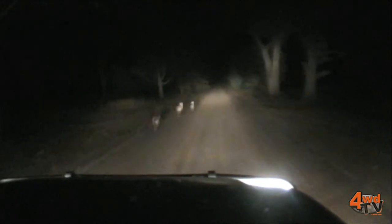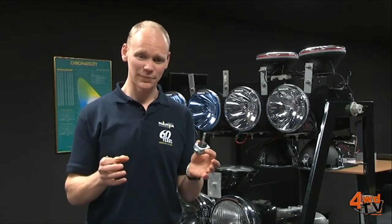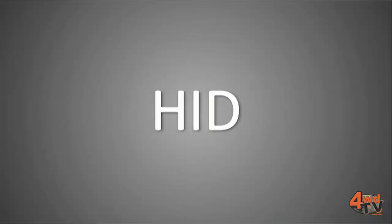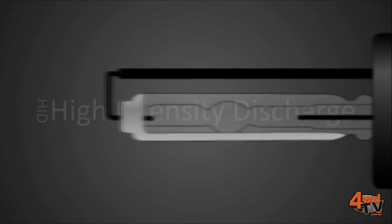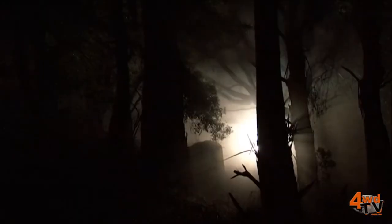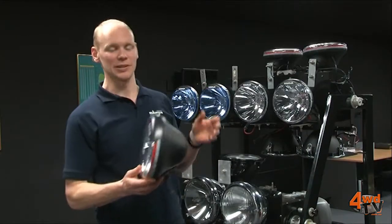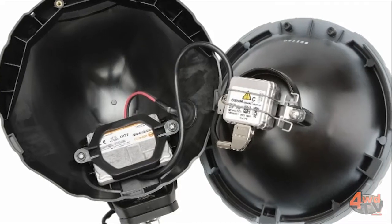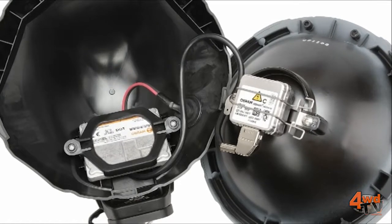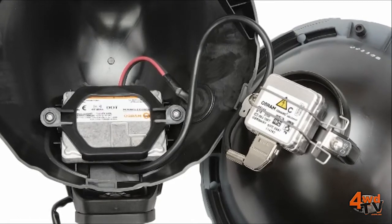HID is more complicated than halogen — it uses three components to produce the power. The first is a ballast, which takes power from the battery, produces a high current, and sends it to the igniter. The igniter then ignites the globe, which reacts with the gas and produces the light. One thing to look for when buying a set of HID driving lights is whether the ballast is internally or externally mounted. The light we have here is internally mounted — the benefit of that is it's close to the globe and igniter, it's protected within the housing, and it's ready to go straight out of the package.